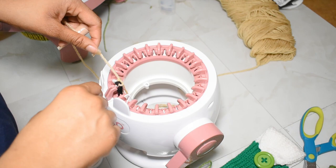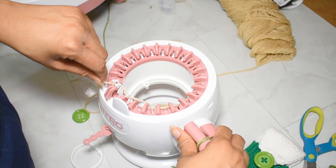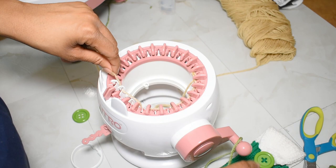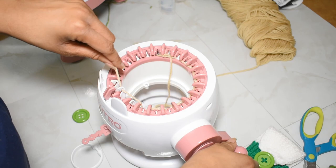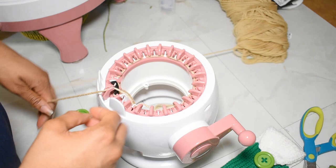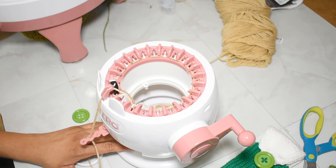Now cast on. When you cast on you're supposed to wrap your yarn around the front of the needle, then around the back of the next one, the front of the next one, the back of the next one. Take your time with this because this version has these little bumps which I mentioned in a previous video I don't care for — it might take you an extra minute to cast on and that's perfectly okay. Once you're back around to that black needle, pop your yarn into the tensioner. I used the middle one for this type of yarn.